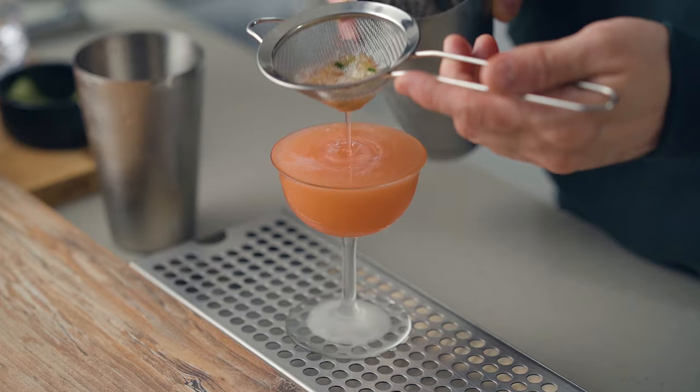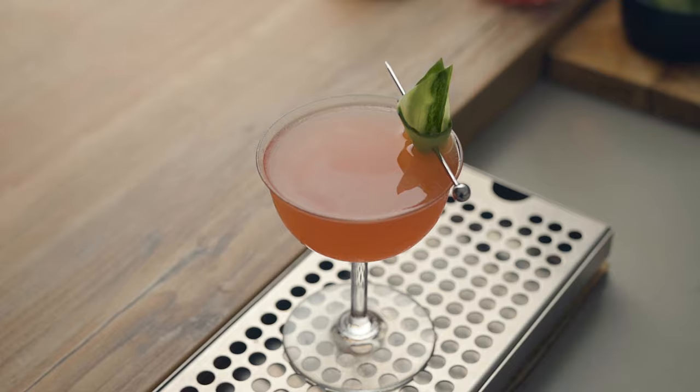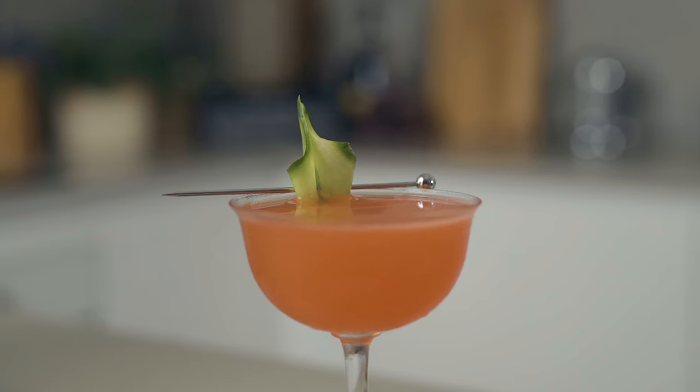What's up my friends, welcome back to the channel. Today we're four days away from Valentine's Day, so I wanted to share a recipe that would suit that theme but I didn't want it to be cheesy. So instead of creating a cocktail based on love stories or characters like that, I decided to go with something that I believe everybody would love.